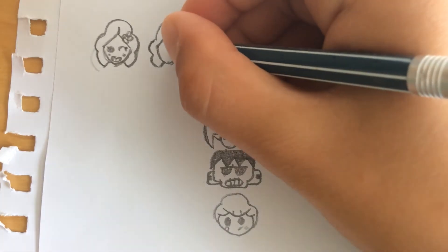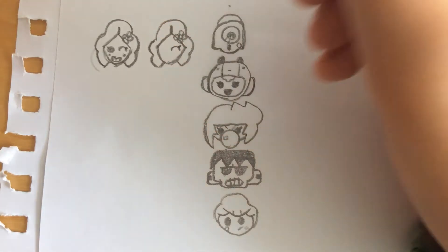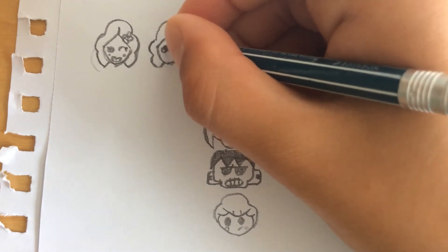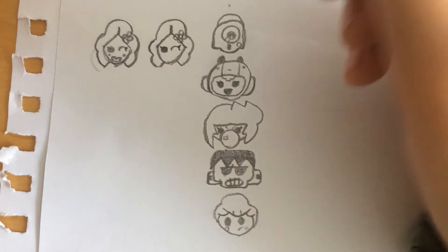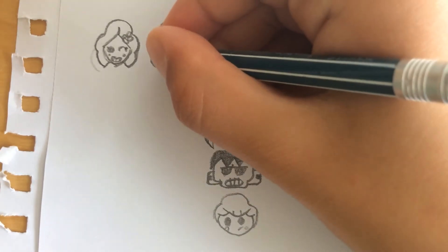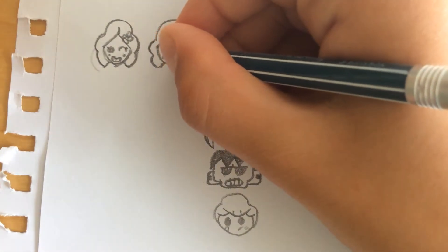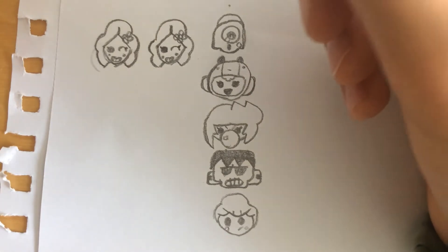Now we're gonna draw her eye — she's blinking here — and draw a small line there. Next to that we're going to draw her other eye and draw a line on that too. Now we're gonna draw two dots right here and here. Now we're gonna draw her mouth and add some teeth. That's Piper.